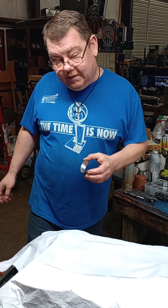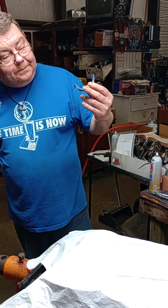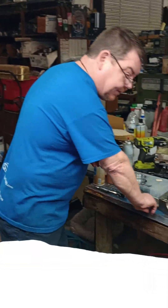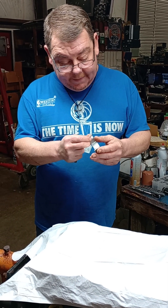Welcome back to Mark's Racing Engine, Mark and Misty's Performance. I just wanted to do a little short on bearings today. Whenever you're pulling bearings out of the box, whether it be King or Clevite or ACL or whatever it is, always inspect the bearings before you try to put them in.